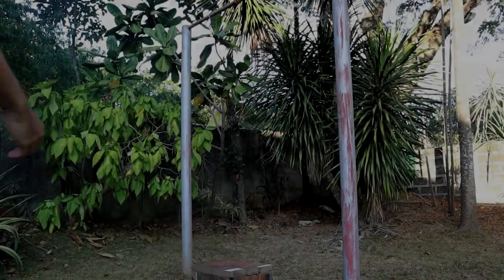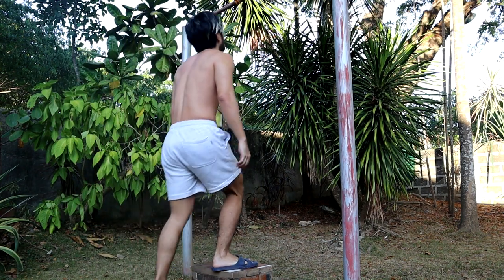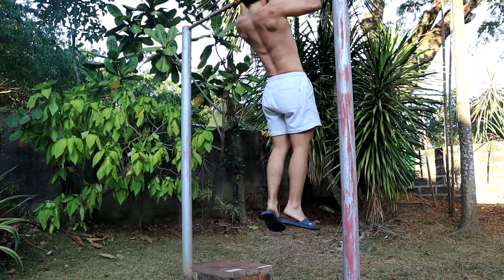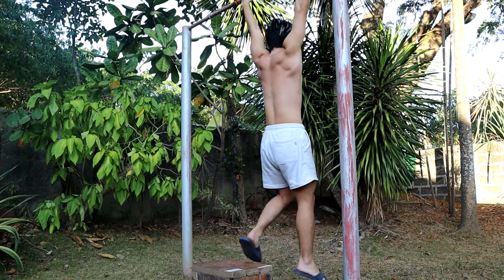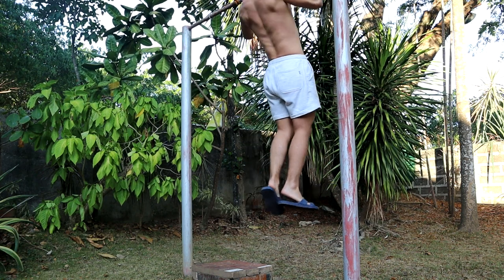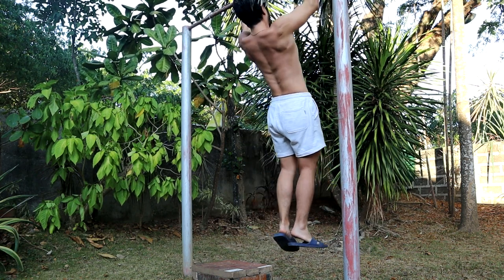Another tip for learning your first pull-up: find a stool or something to stand on, jump up to the bar, and then slowly lower your body down. This is the eccentric part of the movement and it will build the strength you need to eventually do a full pull-up.